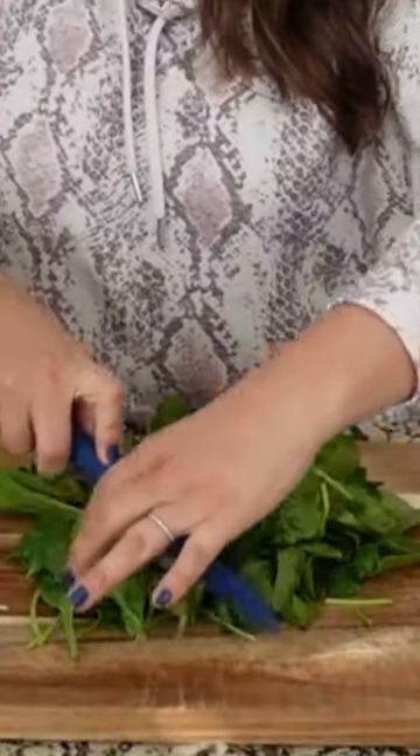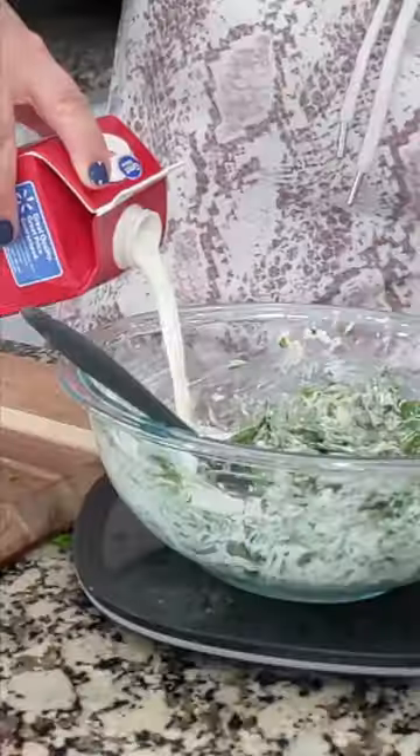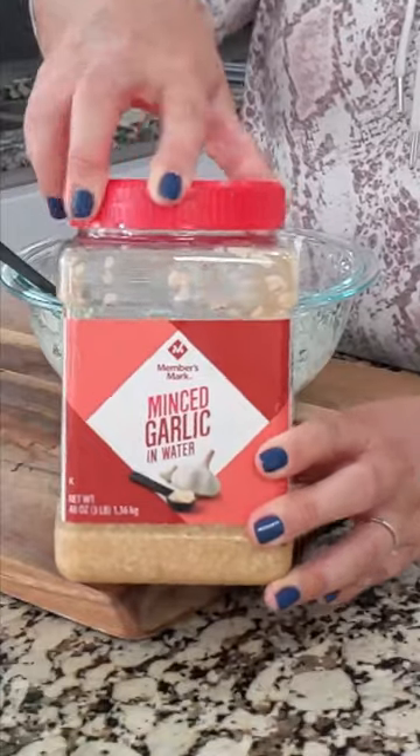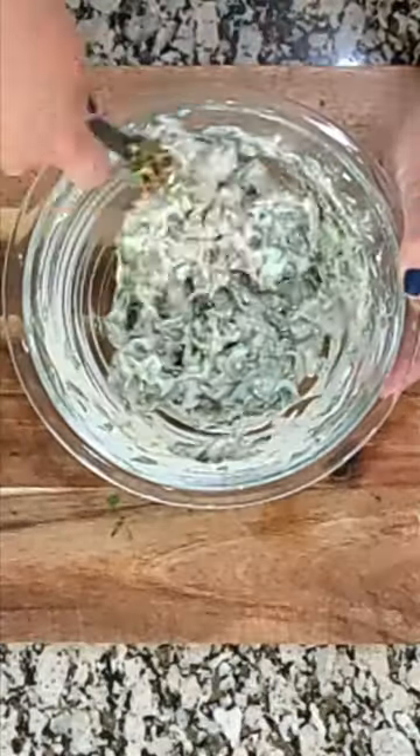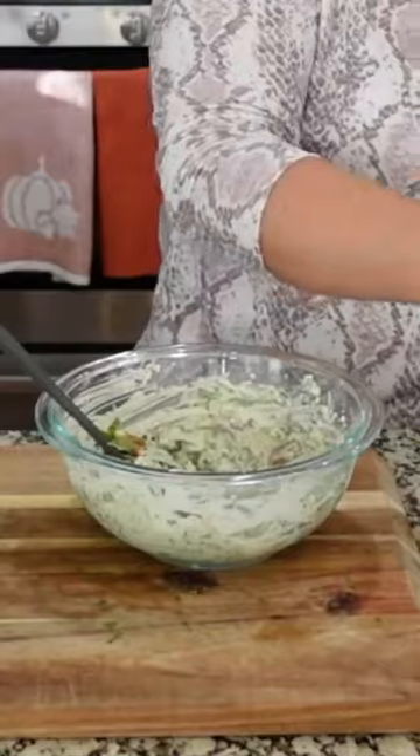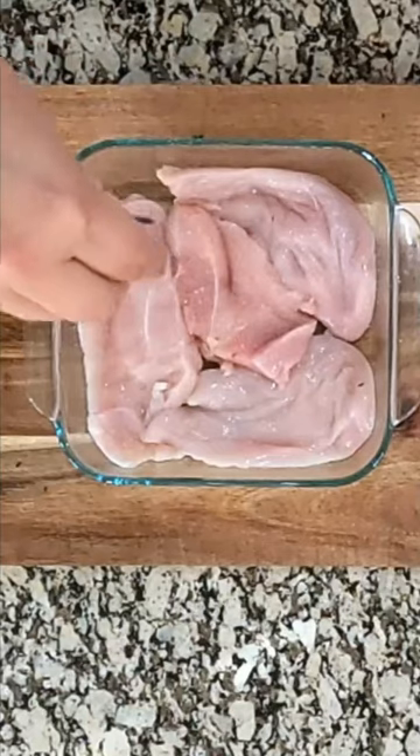We are making a baked Tuscan chicken casserole. We start by chopping up some baby spinach and mixing it with cream cheese, adding some whipping cream, garlic salt, onion powder, chili powder, and some Italian seasoning and mixing it all together. I also like to stir in some cheese.